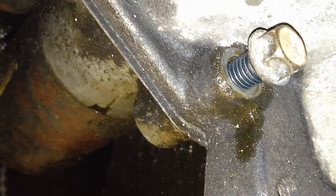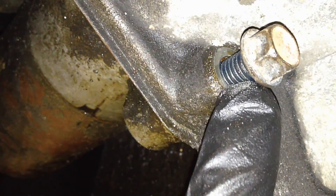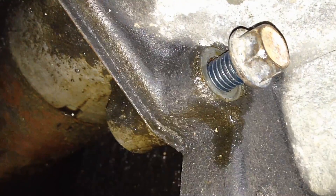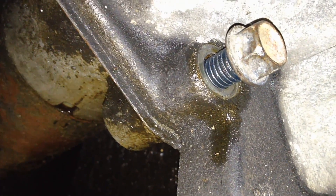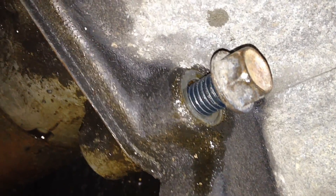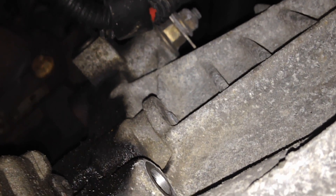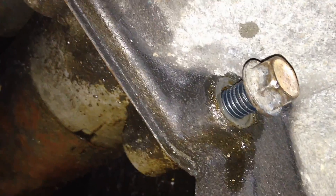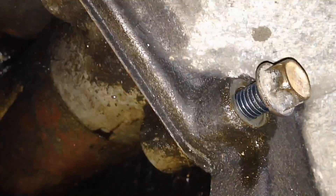On these Ford bolts you'll notice a bluish-greenish coating on the threads — that's what transfers the ground from the bell housing to the starter reliably. It's like an anti-corrosion and conductance-improving coating, similar to what you see on ground screws. They're specialty bolts because the ground is up in the bell housing and needs to transfer down through to the starter. It's very important to use the original ones or get new ones from Ford with that coating on them.